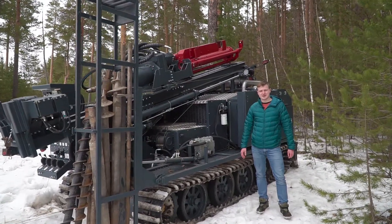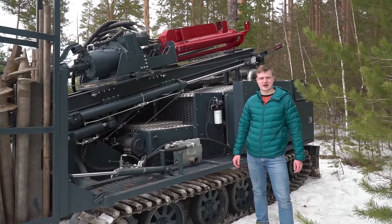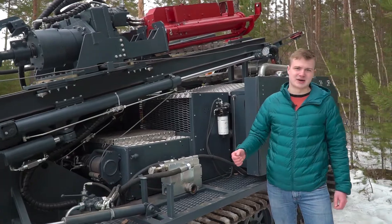By the wish of the customer, onto the drilling rig can be mounted a mud pump and a screw compressor. In our case you can see a Dynaset mud pump and a Dynaset compressor.